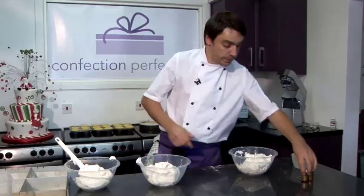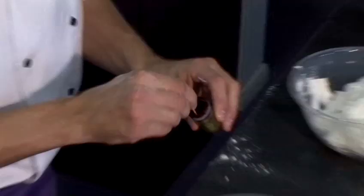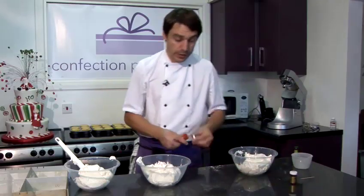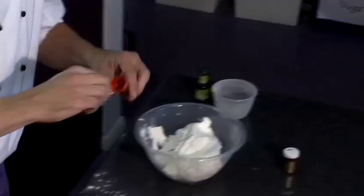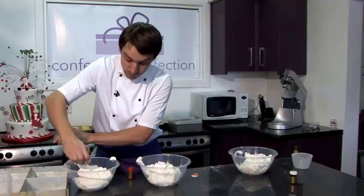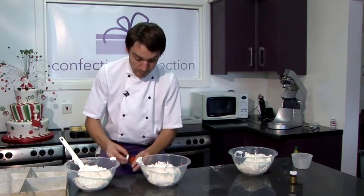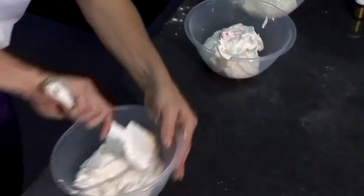One portion we're going to leave white. One we're just going to add a little bit of the ruby food colouring. And the third one, a little bit of the yellow food colouring. And then we'll just fold the food colouring through — again, nice and lightly, big strokes around the edge of the bowl, cutting through the mix.